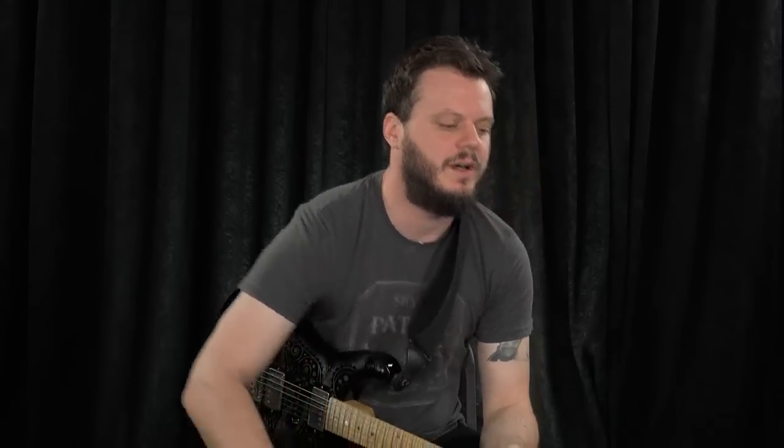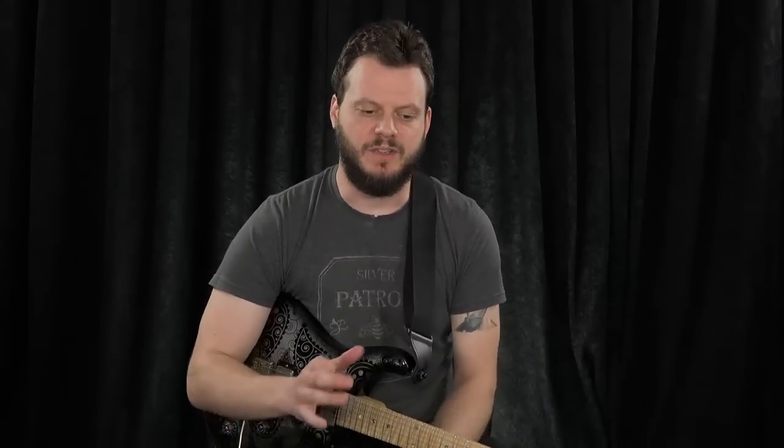I'll take a look at the first example here, and I want to talk about why I chose this material and how I look at it. When it comes to being complete in technique, it's important to understand that technique isn't necessarily the be-all, end-all of guitar. A lot of guys who have a lot of technique are kind of lacking in the musical department.